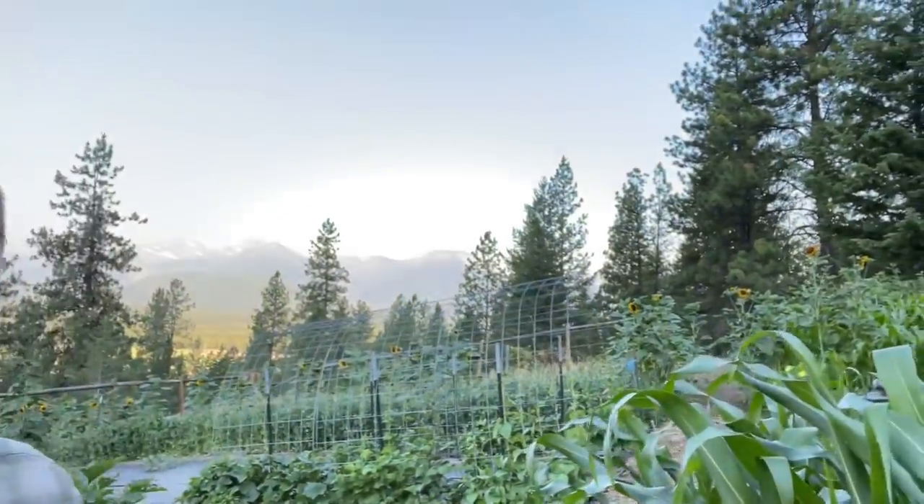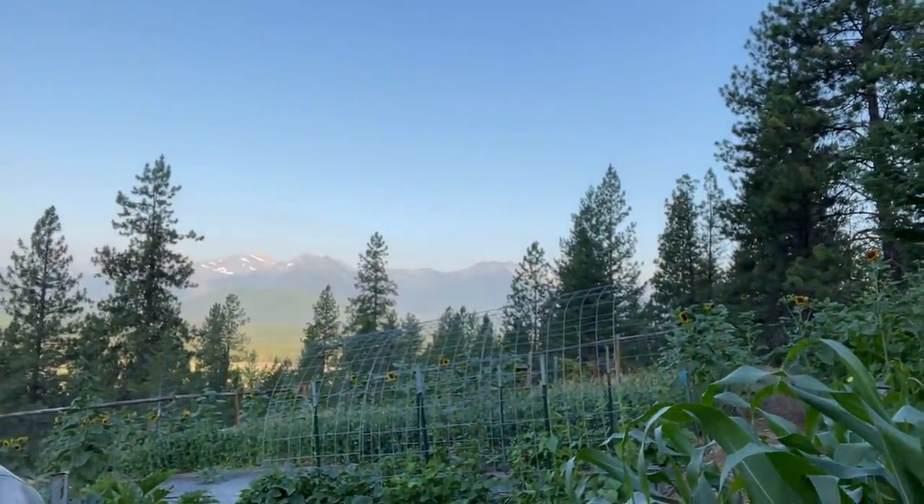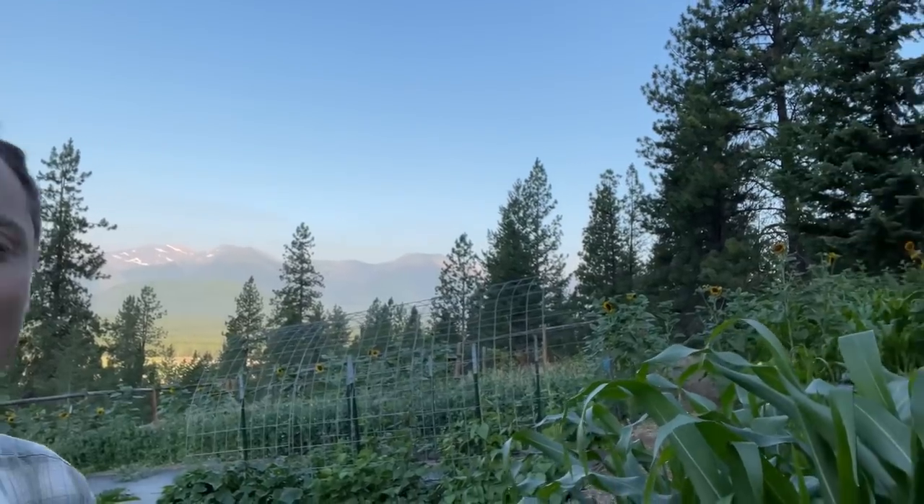Hello YouTube family. Good morning, or good evening wherever this might find you. To me it's a good morning. It's a beautiful morning here in the northwest corner of Montana in our little corner of the world. You can see the mountains. The sun is just starting to come up this morning. It's a beautiful Saturday morning and I wanted to take a few minutes and just show you guys our garden.